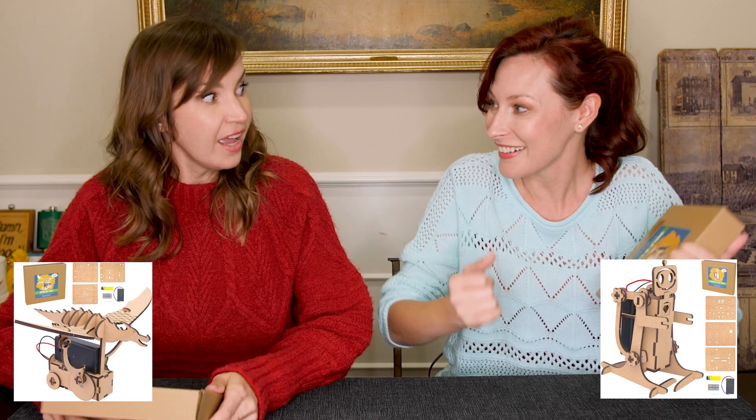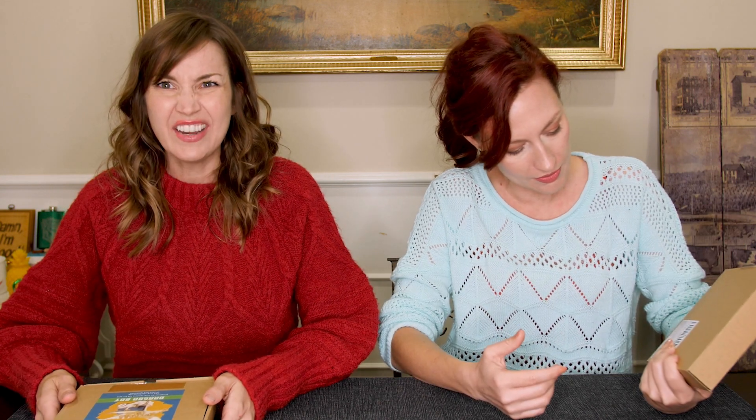Yeah, I got a walk-a-lot bot. What did you get over there? I got a dragon. I think it's going to flappy-flap — that's what I think it's going to do. You think it's going to flappy-flap? Mine's going to walk. You want to just go ahead and dive right into this thing? Yeah, let's dive into this thing. Let's build some bots, yo. STEMinventions.com.